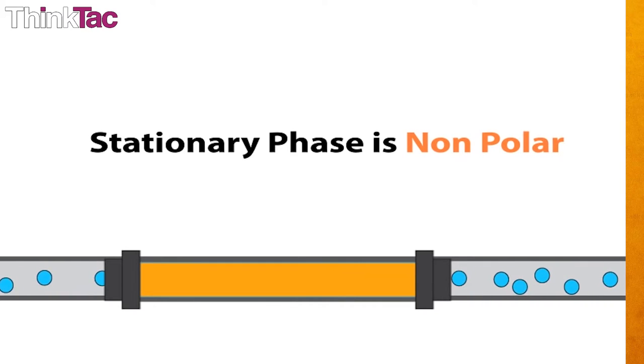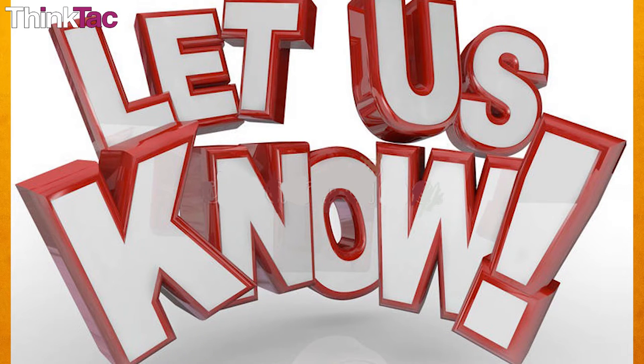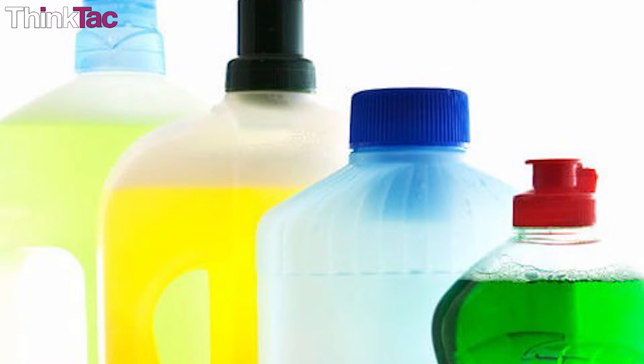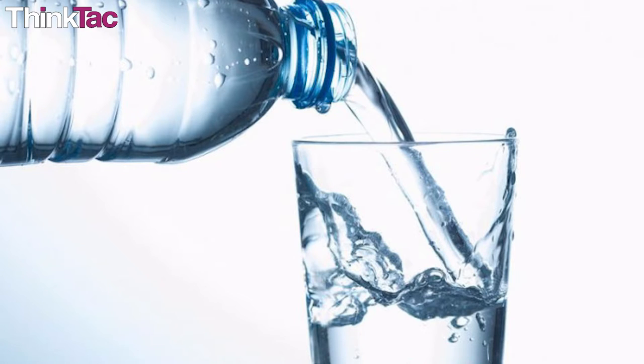Also try with different stationary phases, for example normal paper, chalk, tissue paper, sponge, foam, etc. Let us know what variations you come up with and what you learned from them. Experimenting is the best way to understand, learn and remember. Since you've performed the experiment with sketch pen ink, you can look for a cleaning liquid in your house and use less than a drop to analyze its components. Use thick paper as your stationary phase and water as your solvent.